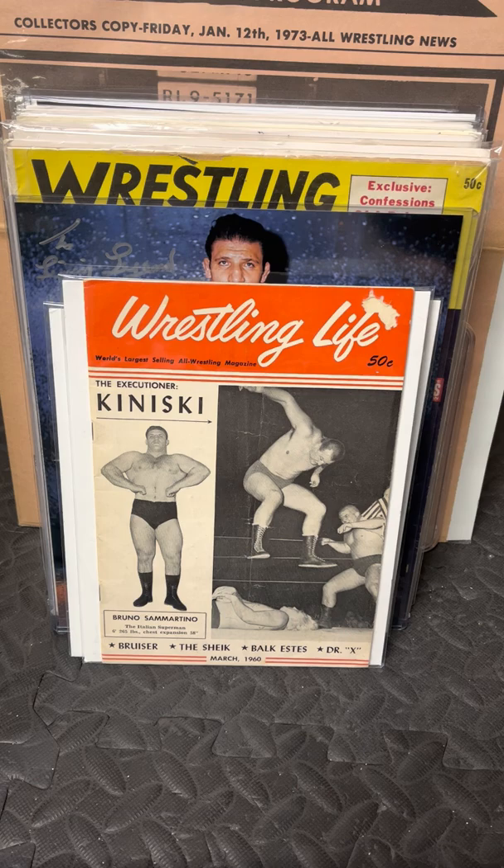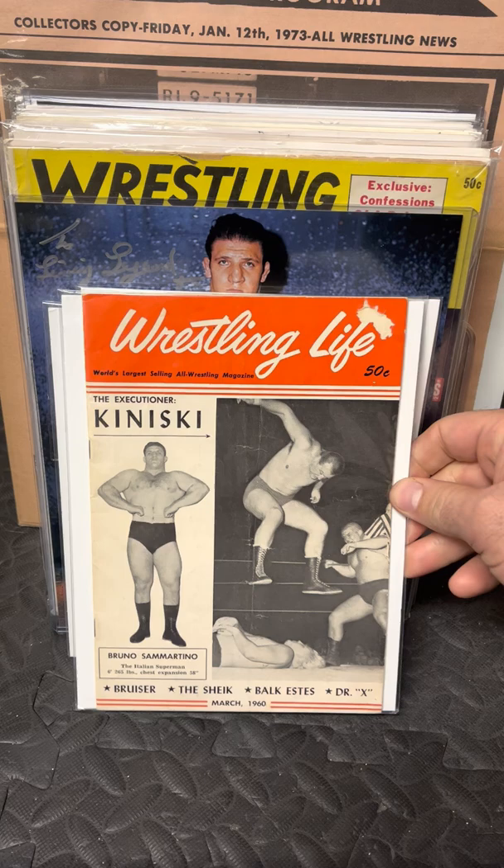We're going to go through some of the memorabilia that I collected from Bruno over the years, from when he started in December 1959 up until when he retired the first time. We're going to cover some Japanese issues, and a topic about his belts. He held eight different versions of the WWWF belt, and some people don't know that. They think there's two versions, but he held eight, and I'll point out all eight. If it's not on a magazine cover, it'll be on an 8x10.